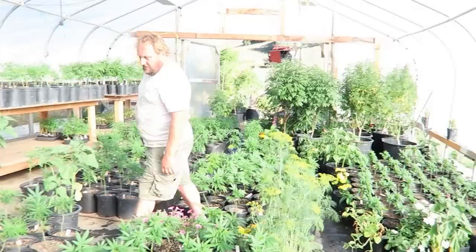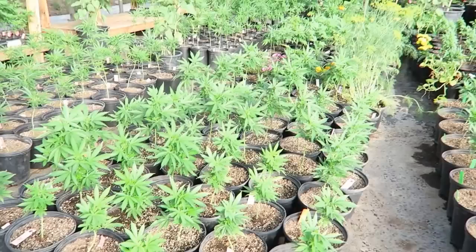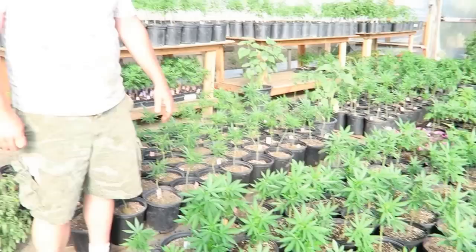What about these here, Mark? This is Berry White. This came from Holland — it's not the Mendocino Berry White, but it's really yummy.